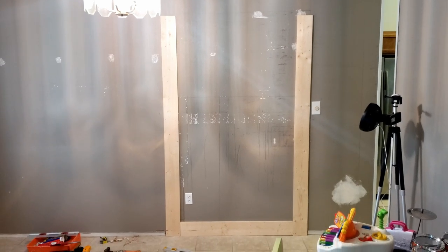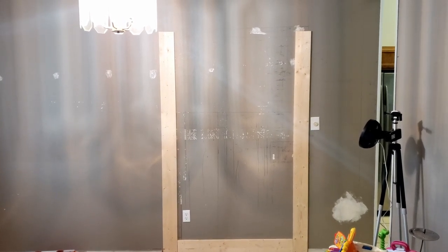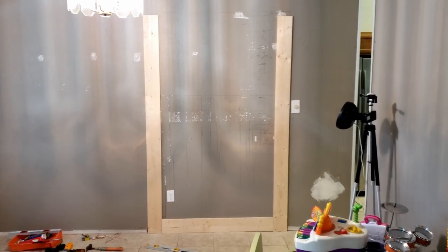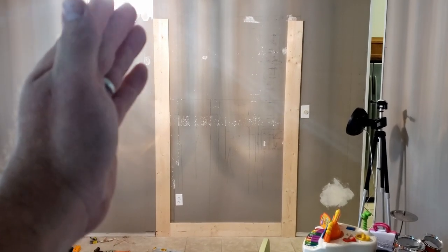So for our backpack coat rack slash Wayne's Coating DIY Board and Batten, this is the starting point. I put the board, ran the long ones all the way down to the floor, fixing to put the top piece on and then start putting in the pieces in the middle. I have all my measurements already on paper.